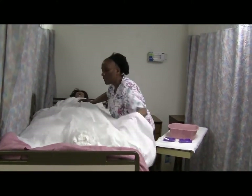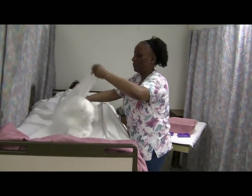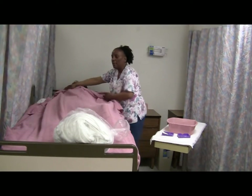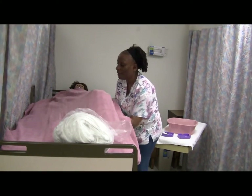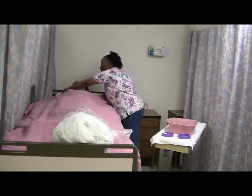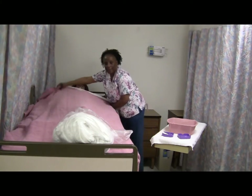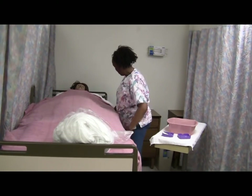We never want the tubing to be underneath the resident's body because this will be a source of pressure that can lead to skin breakdown — it's always here to the side, coiled on the bed. Mrs. Jones, if you're testing at the state, you always have to make sure there are no dependent loops any time you're dealing with the catheter. Mrs. Jones, hold on to this top sheet as I pull down your bath blanket. Are you comfortable? Oh yes, I feel great.